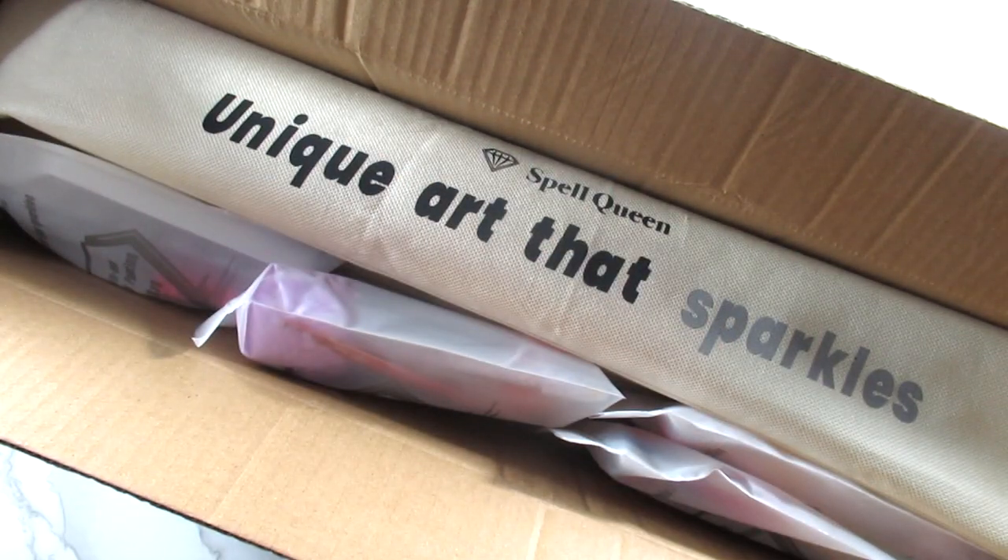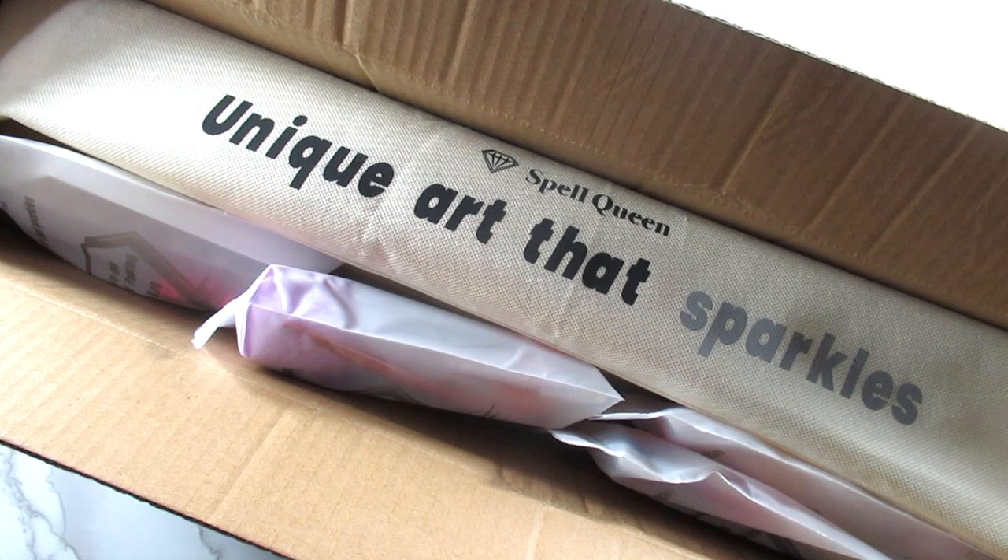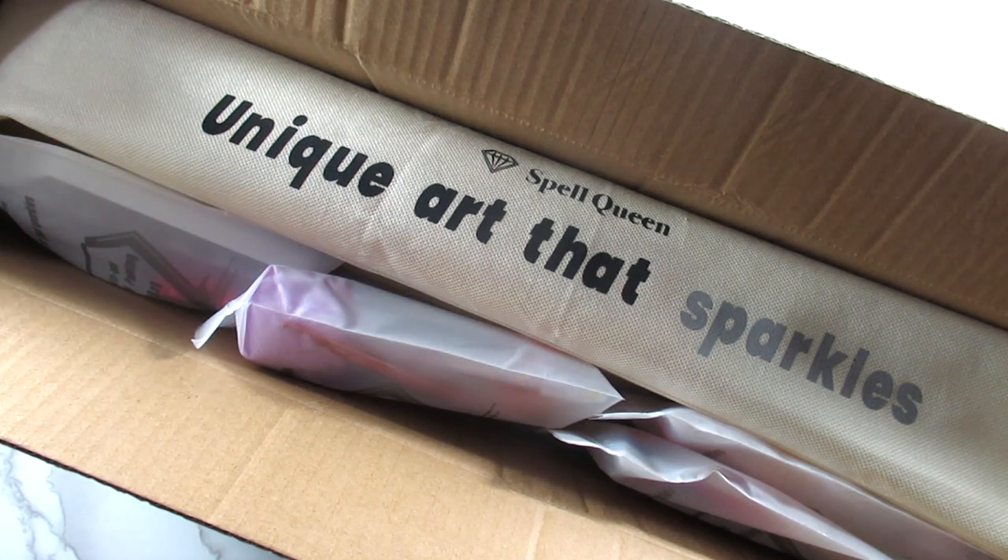Hi everyone, it's Whitney. Welcome back to the channel. So today I have some diamond paintings that I want to share with you. These were sent to me from a company called Spell Queen, and I follow several YouTubers who have unboxed this company. I liked what I saw, and then I went on the website and I love what I saw on there.